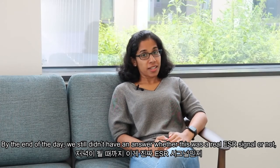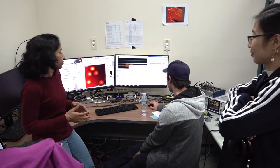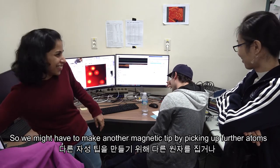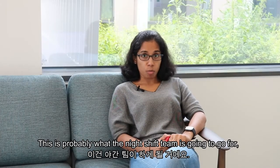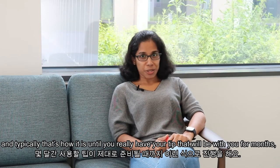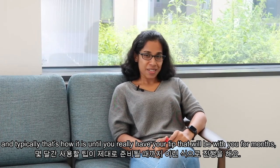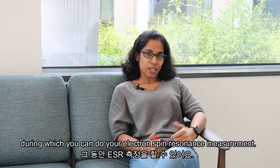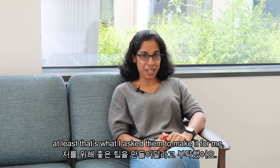By the end of the day we still didn't have a definitive answer on whether it was a real ESR signal or whether the tip was good enough. We might have to make another magnetic tip by picking up more atoms or dropping and re-picking them. That's probably what the night shift team would go for. Hopefully, by the time I came back the next morning, they would have a good tip ready for me to start with ESR measurements.